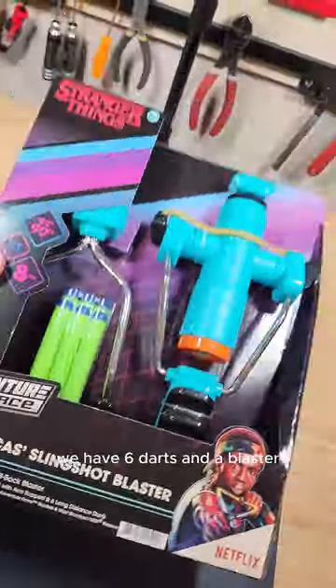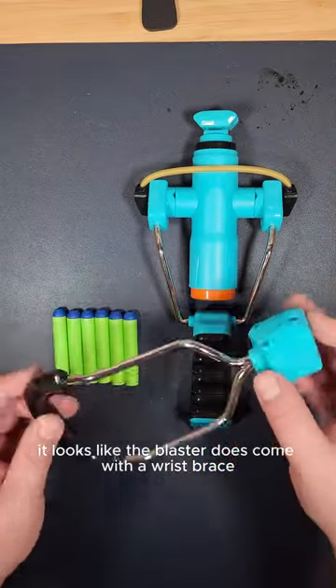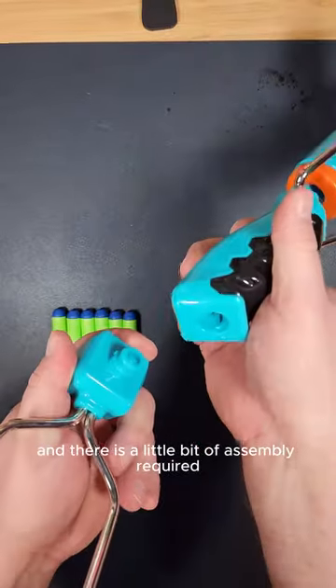Inside the package we have six darts and a blaster. Let's go ahead and open this thing up and see if there's anything else in there. It looks like the blaster does come with a wrist brace and there is a little bit of assembly required.